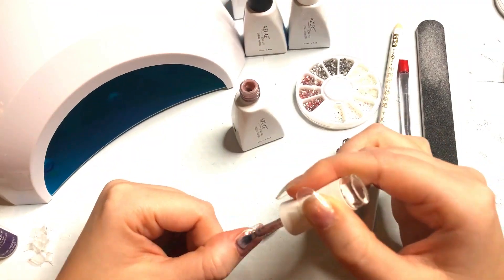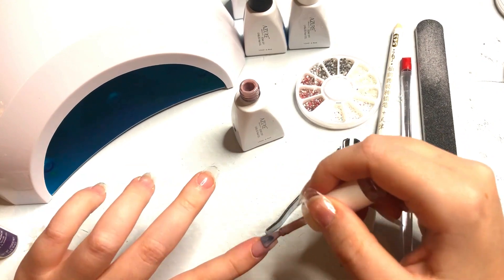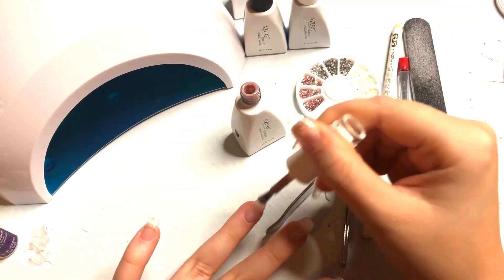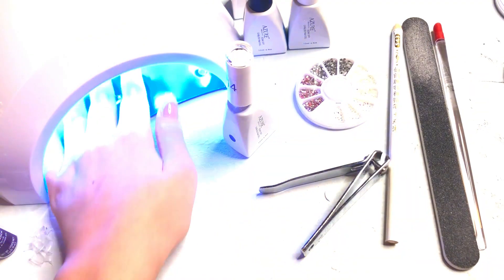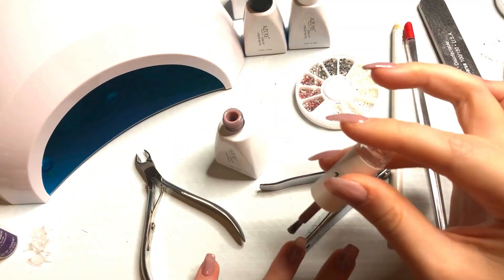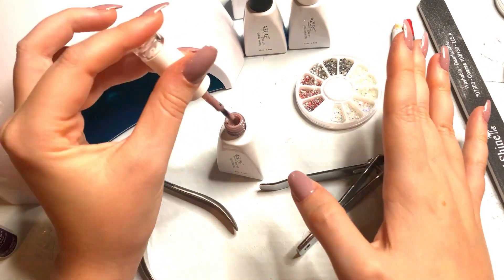Now this next part is basically the same exact step, but you're going to do it with your polish color instead of the base coat, and you're going to cure it for 60 seconds instead of 30 seconds. Try to keep your layers thin and do multiple layers to get the color that you want, because thick layers just don't turn out. Don't forget that even with the color, you need to get the edges, the sides, and the tips so that you don't have any flaking or chipping and your polish stays on for twice as long.